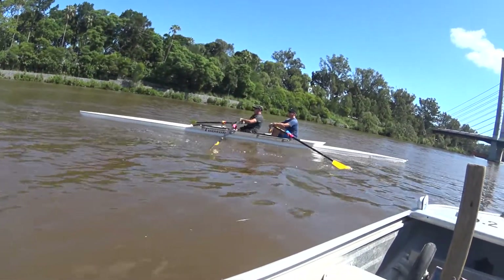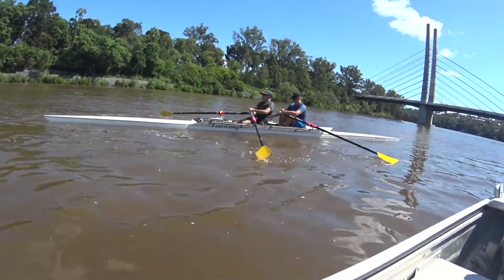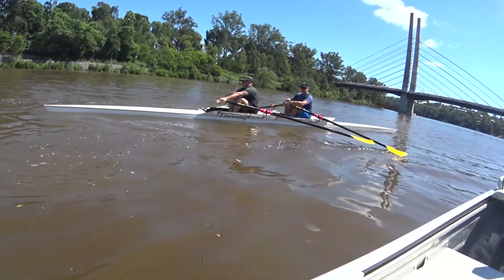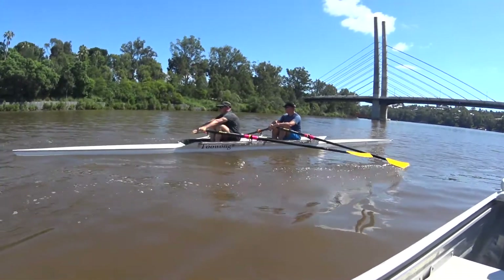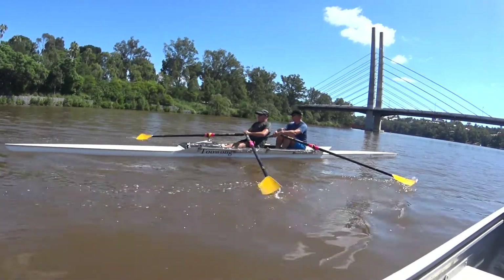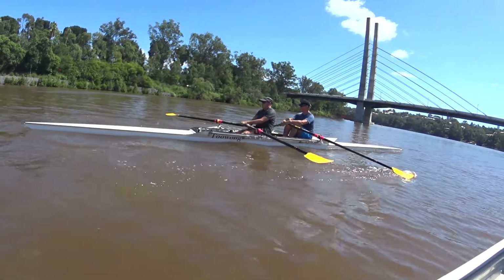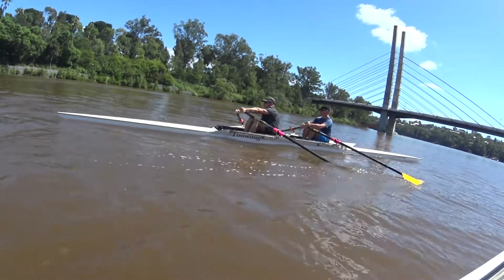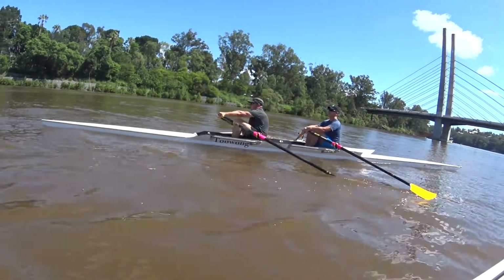Just nice and relaxed. The spoons are being buried and the shafts are just up to the tape — we don't want to draw the hands through too high. We want to drop the spoon in and then a straight draw through.